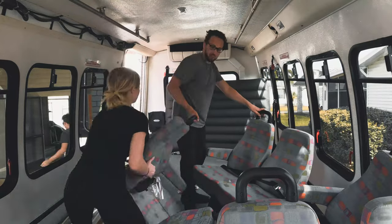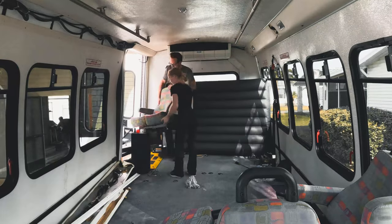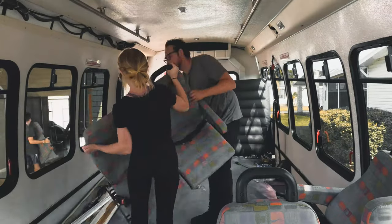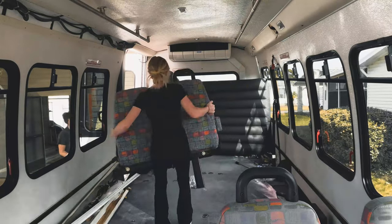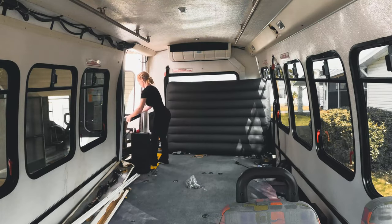Now what we're doing is removing all the seats out of the bus so that way we can actually work on the bus itself - it just gives us a lot more room. We were trying to walk around them and it was just a mess. Sarah's over here manhandling them herself - look at the way she just lifts it up with ease, wow.